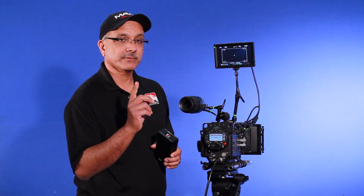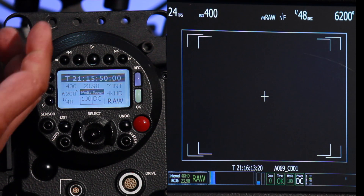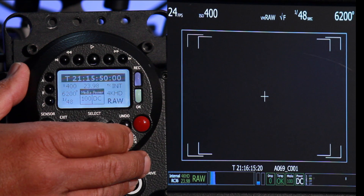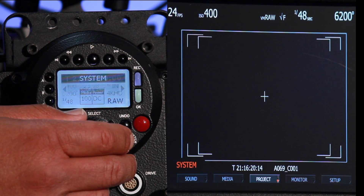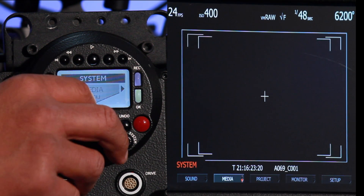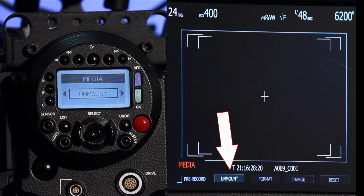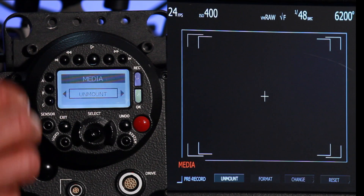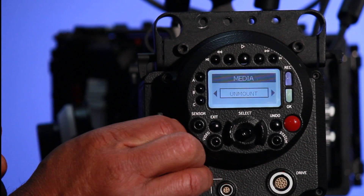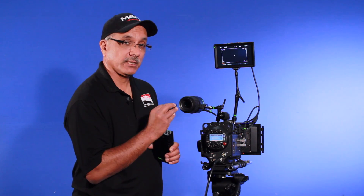Another thing to be mindful of: you just can't automatically pull the card from the camera while it is hot. There's a proper way to unmount the media. Let me go back to the system, toggle over to media, toggle down, and toggle over to the left where it says unmount. I take the toggle switch and toggle down. When the timecode disappears from the LCD, I can simply pull out that CF card and safely put another one in to start recording again.